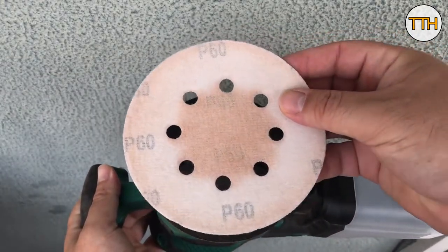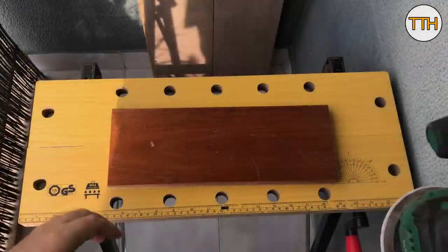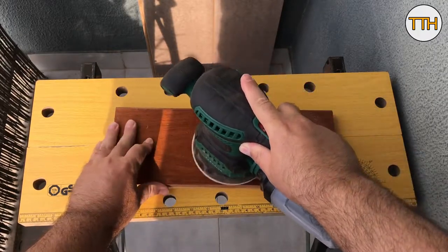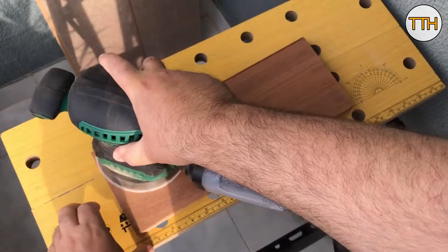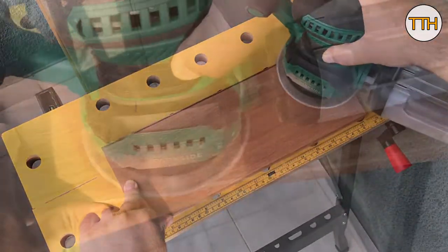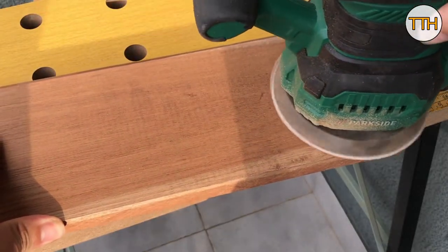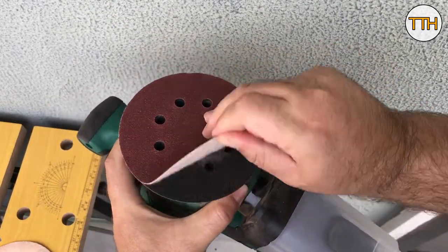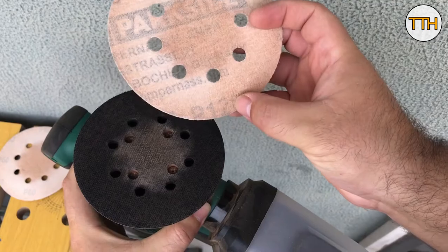As it has varnish, I start by using a 60 grit sandpaper in the orbital sander. The varnish comes off easily. Do not apply pressure to the sander. Sand the entire board to eliminate marks and scratches.